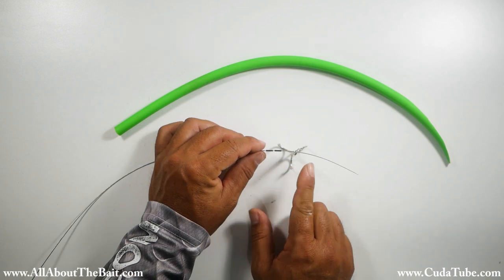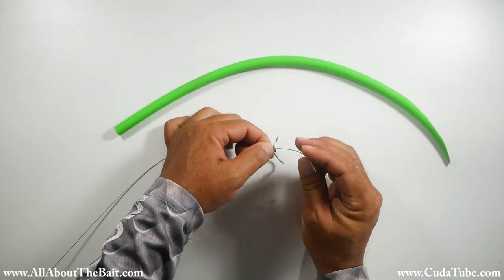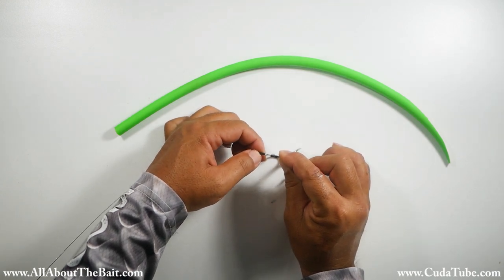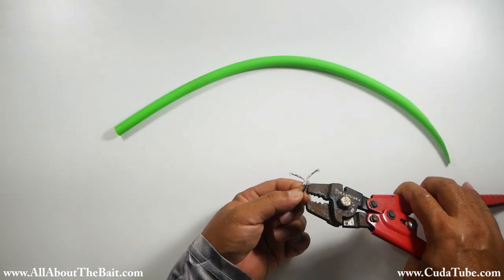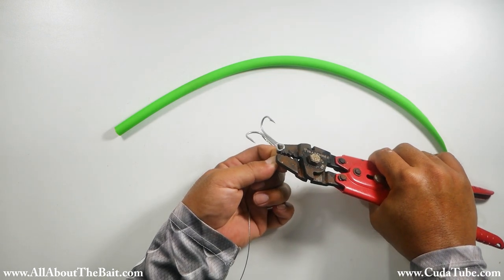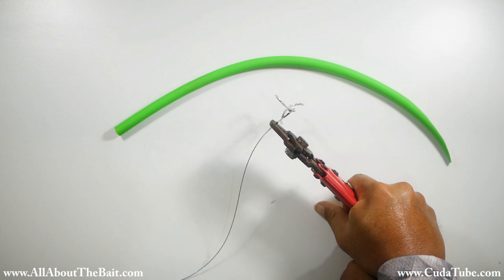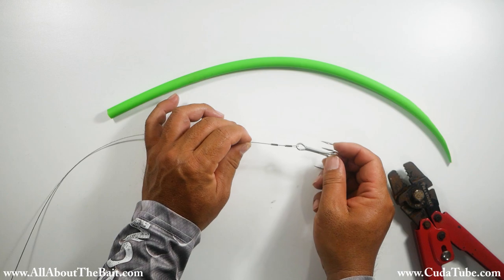Next we're going to mount one of our treble hooks to the end of our wire. I've got two barrel crimps on there. Since my Cuda tubes are double crimped on the hooks, place one and the second one there, run our first crimp. There we go — we've got our back treble crimped to the end of the wire.